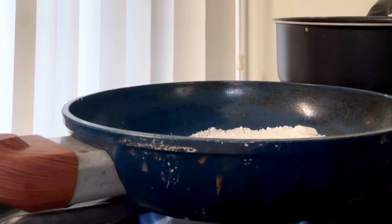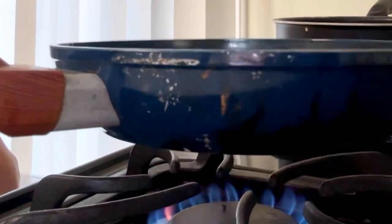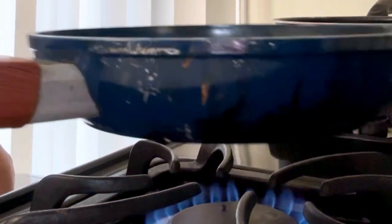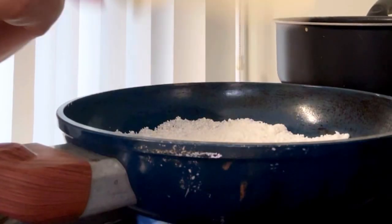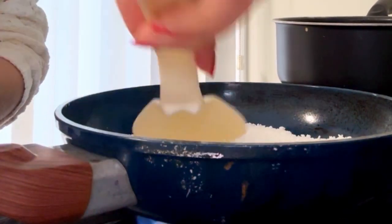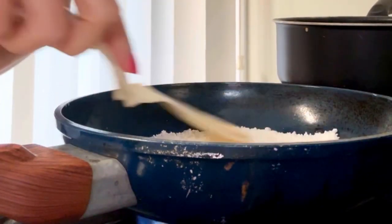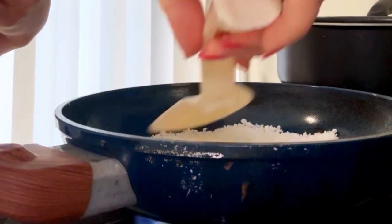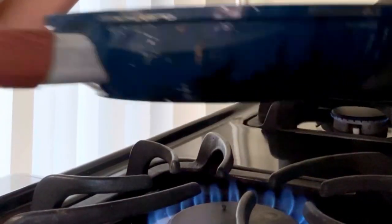Count one, two, three, four, five, then do a little shake like that. You can also use something to spread it so it's even. Then you wait about 30 seconds and then we're gonna turn it.